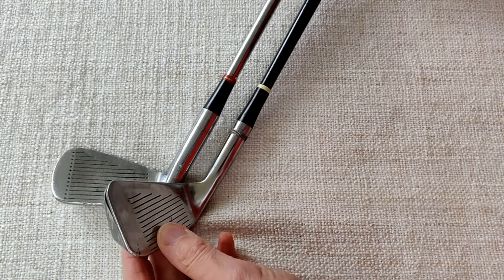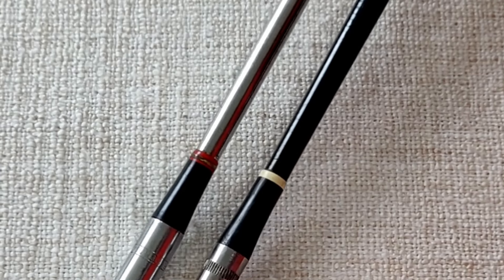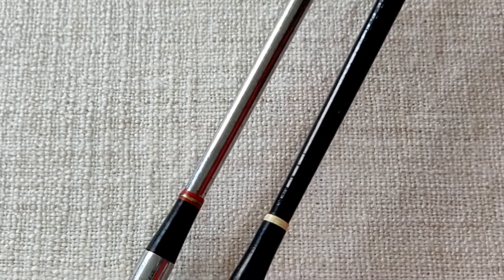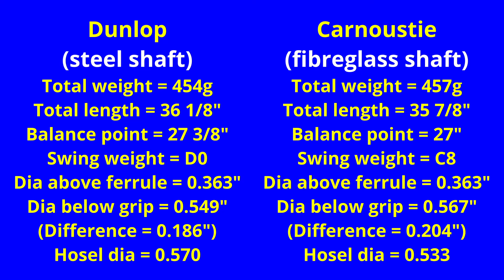As far as the thickness goes, it does look thicker in some places, but I don't know whether that's just the colour. So I will be getting the micrometer on these and micing them up. The Dunlop steel shaft on the left and the Carnoustie fibreglass on the right. Overall weights are almost identical. The steel Dunlop is a quarter inch longer overall. Using the simple balance point method to determine the swing weights, the steel shafted Dunlop comes in at a typical D0, while the fibreglass shafted Carnoustie comes in a little lighter at C8. Shaft tip diameters are identical, although the fibreglass shaft does taper out more to a larger diameter below the grip. The hosel on the Carnoustie club is a bit narrower than the Dunlop.